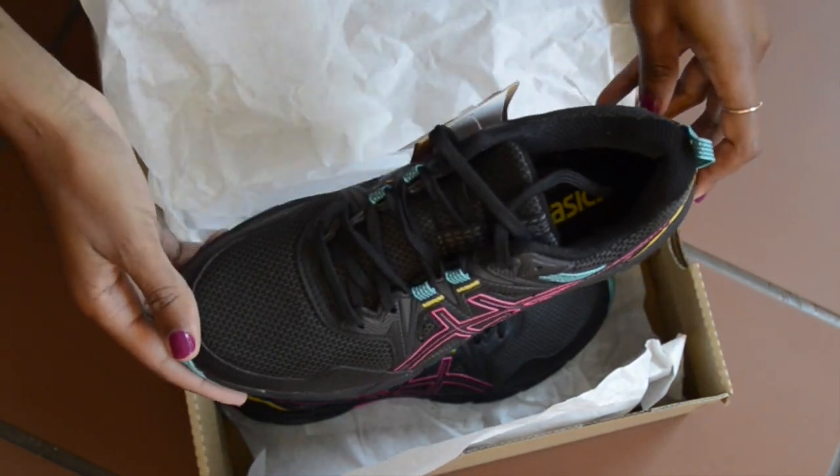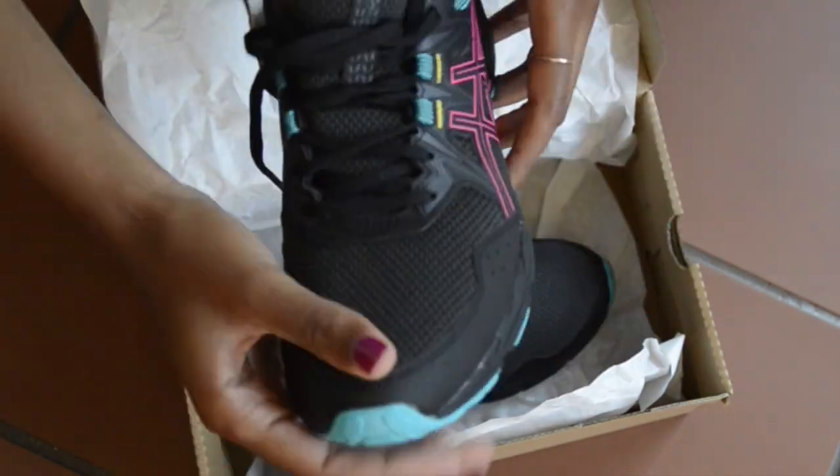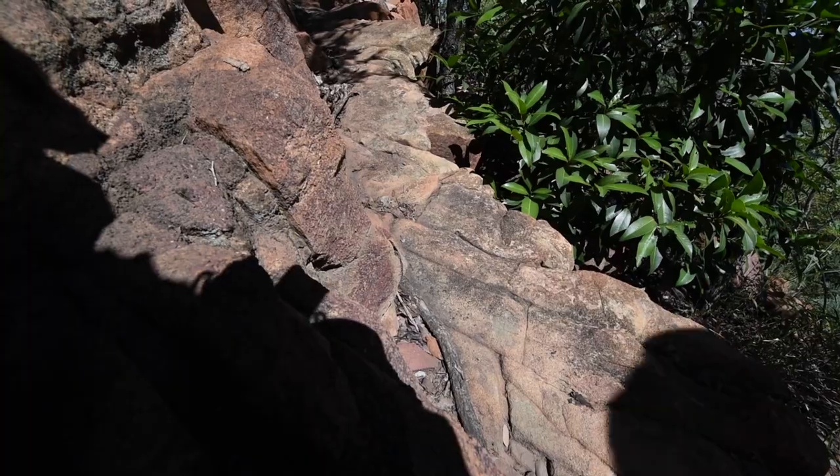I appreciate that the shoe has an overlay around the forefoot. This should increase their durability, especially since we're going to be out on the mountains.